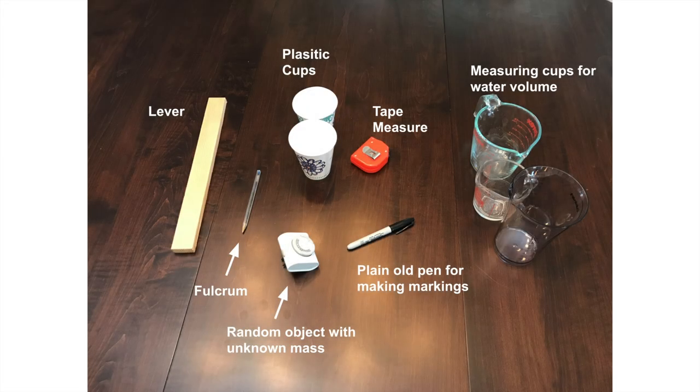Okay, at home scientists, we're going to put a little device together today so that you can get the mass of some different materials. This isn't going to look the same for everybody, but I'm giving you a picture of the things that I used when I did my process here.